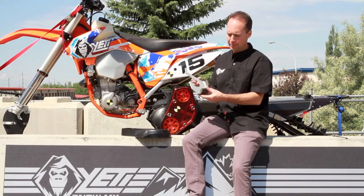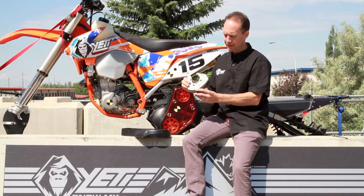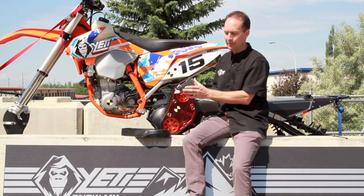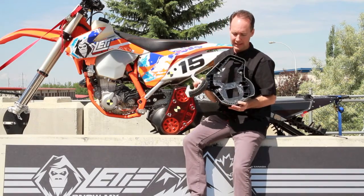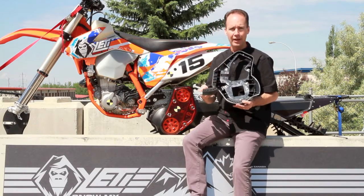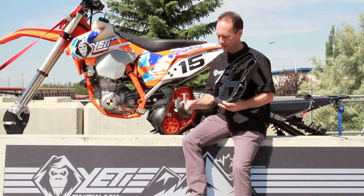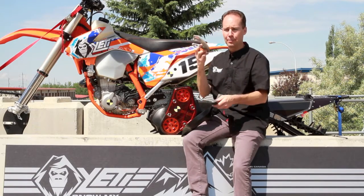One other very important part adding strength to our Yeti deflector is this part here. This is our Yeti nut plate and this is the Yeti deflector dampener. As you can see, these parts fit together. This part locks inside there and gives you that extra cushion when you smash into a log, case out on things, or hit rocks.